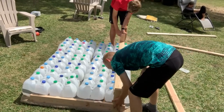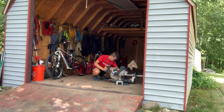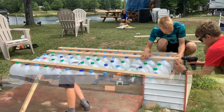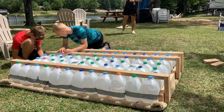We measured the height needed for the support legs and the length of the joists that would go on top of all the milk jugs. We ended up cutting four five-and-a-half foot studs to act as our joists, and eight 10-inch supports that would connect the joists to the three-and-a-half foot support beams cut previously.